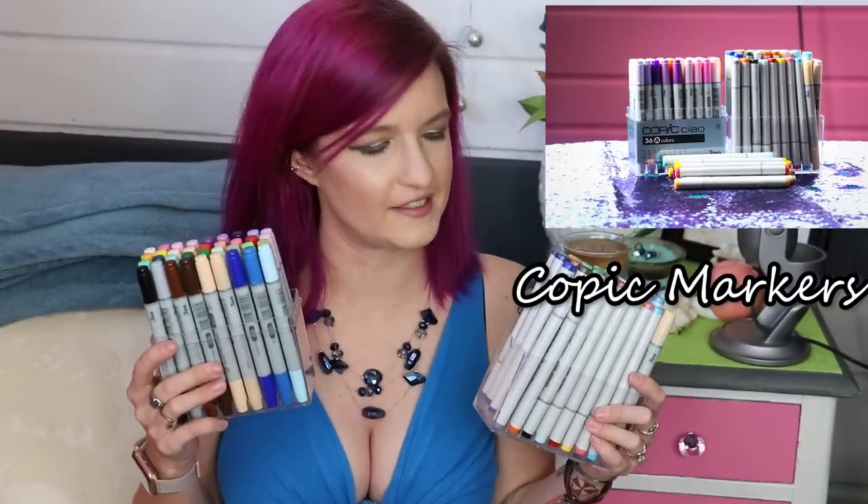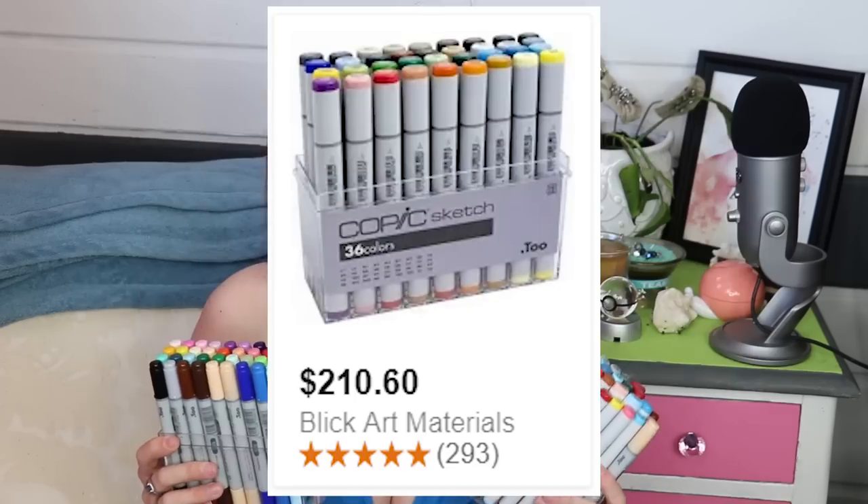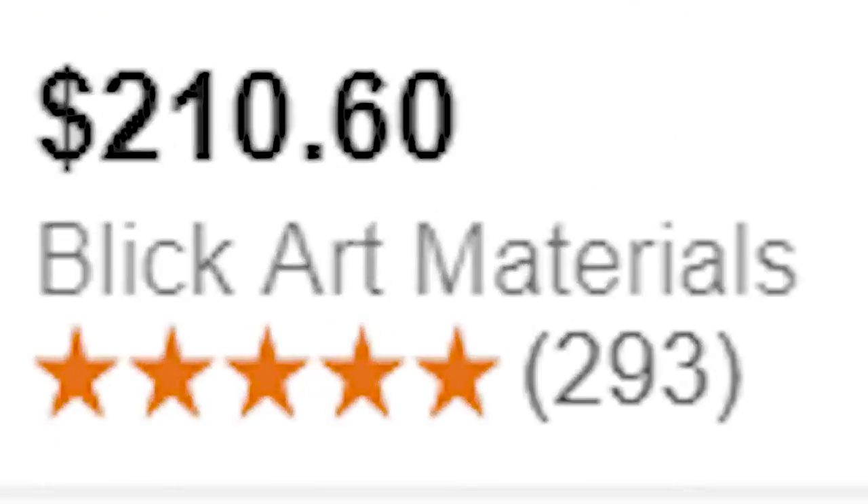Alright, let's start with markers. I have Copics. People who like to use markers as a medium have at least tried these. They're pretty freaking great. The problem is they're really expensive, so they're not really the best marker if you're on a budget.